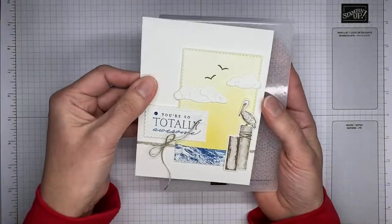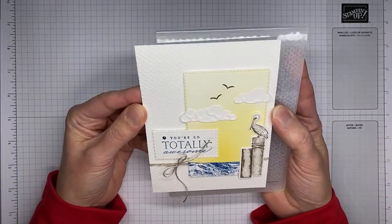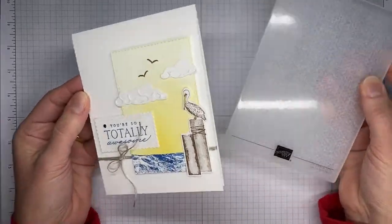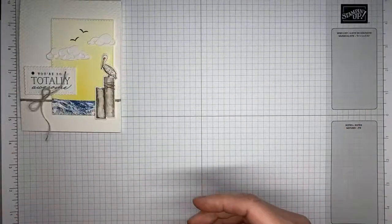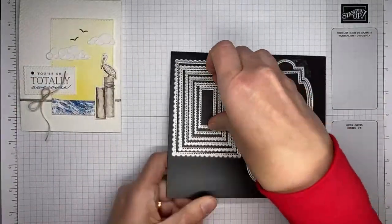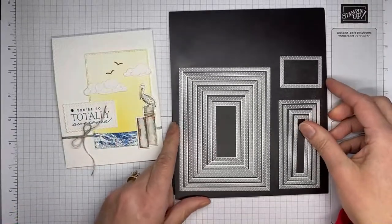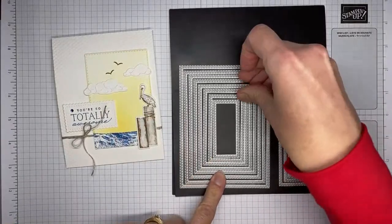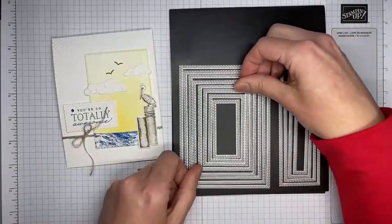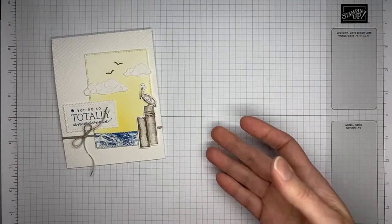On the background of the card — it's a little hard to see because I'm using white on white — I actually embossed the background with the Tasteful Textile 3D Embossing Folder. I used the Stitched So Sweetly dies, the second one, to cut out my sentiment. And I used my very favorite dies ever, the Stitched Rectangle dies — the fourth smallest one — to cut out the background.